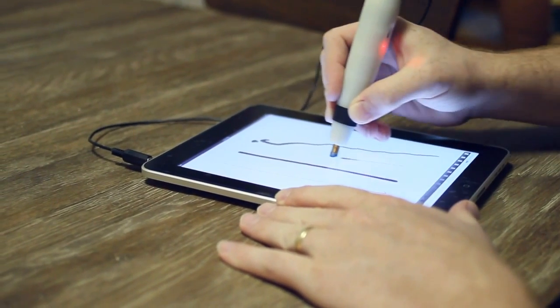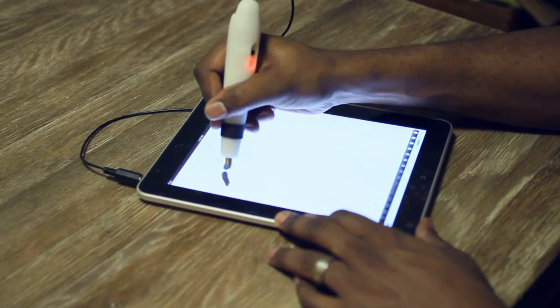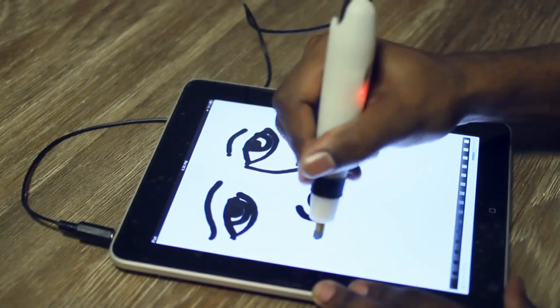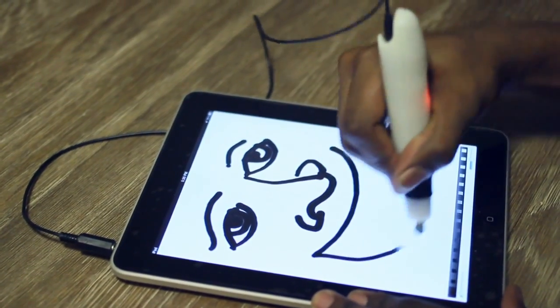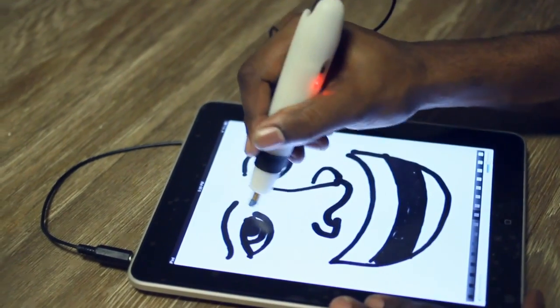Essentially I developed this for myself because I love to draw and sketch on my iPad, and for a long time before that I used a Wacom tablet. I wanted to be able to do more natural media kind of drawings on my iPad, and without a pressure sensitive, without that feedback, everything kind of felt just unnatural, didn't really feel right.